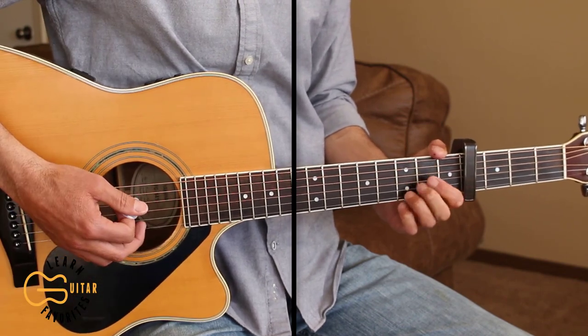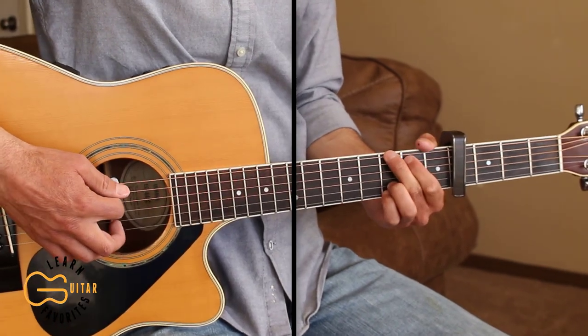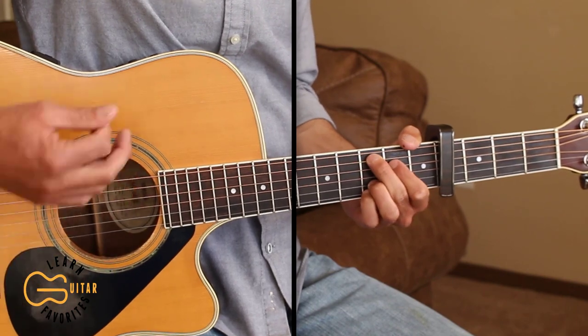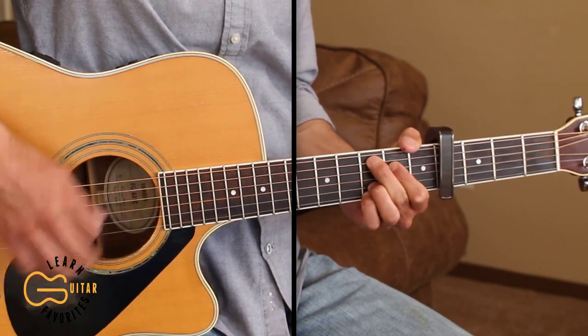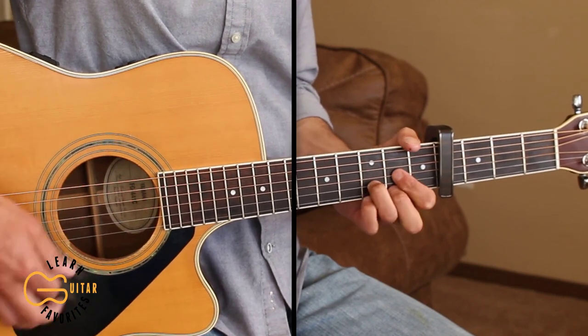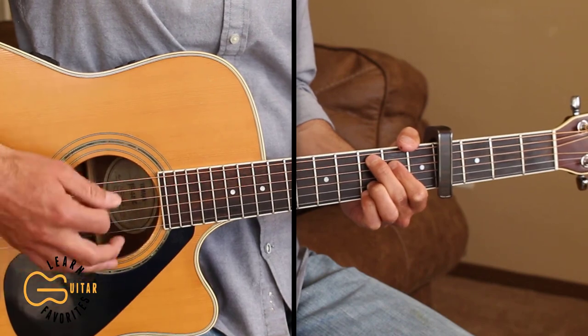And then we'll go back into the next verse and chorus, so I'll just play straight through those. 'Just an old half-ton short bed my uncle bought — daddy got it right cause the engine was smokin', a couple burnt valves had it.'